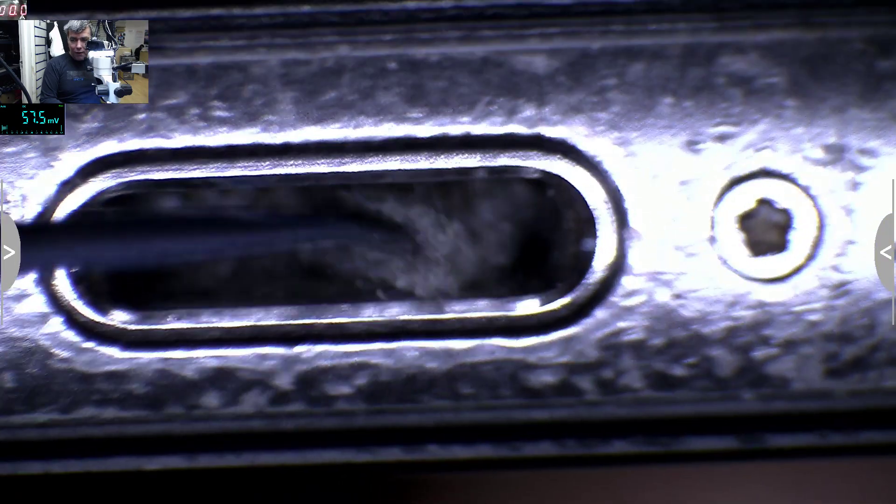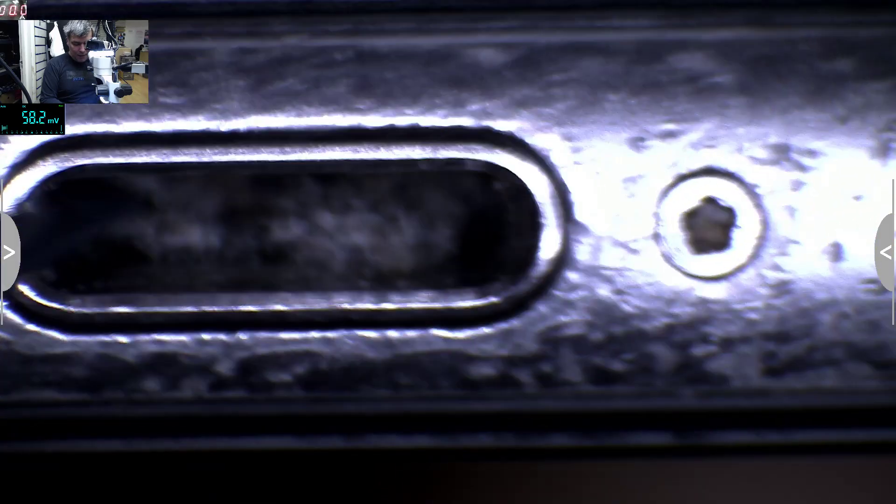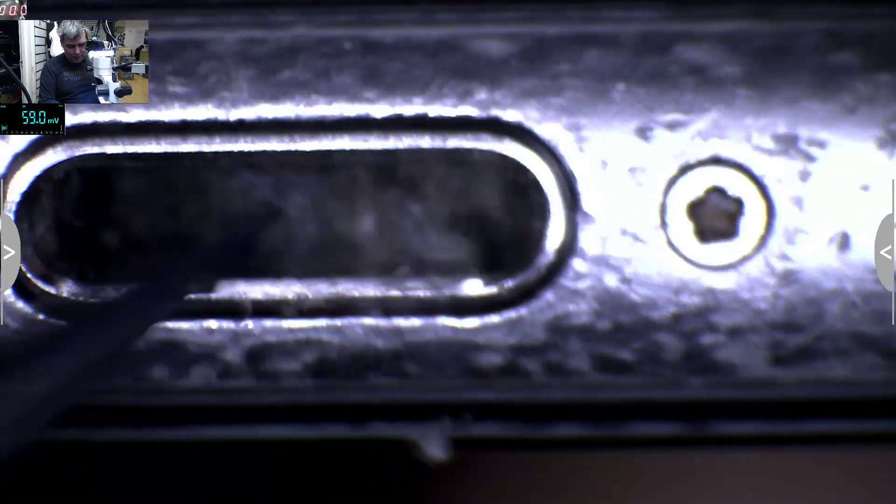Let me grab the tweezers. Check there — you see? That's the most common fault. Look — that's the most common problem when the phone is not charging. It's not the charging port itself that's broken.